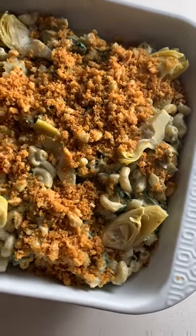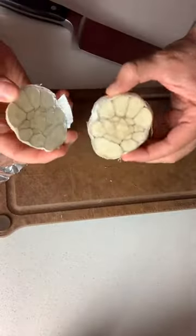For part one of my vegan holiday table series, I'm combining two of my faves: mac and cheese and spinach artichoke dip.